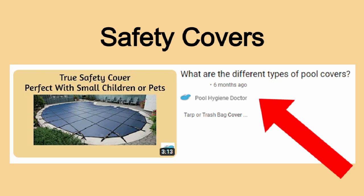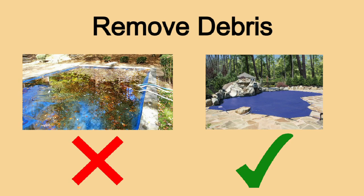Today, most pool owners invest in a safety cover. Watch our video on what are the best covers on the market if you're interested in purchasing one for yourself. The first step in removing your cover is to clear all debris and water from the top. Anything left above the cover will end up in your pool and create a mess for you to clean up later.